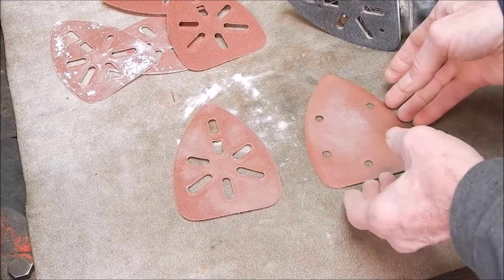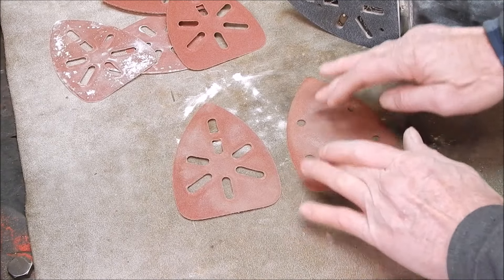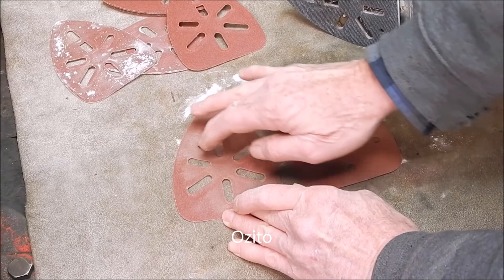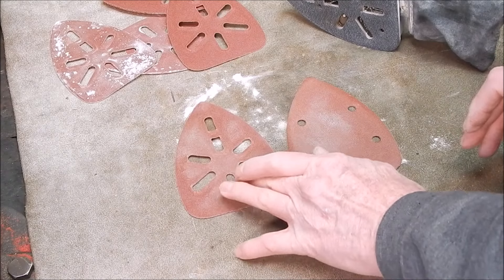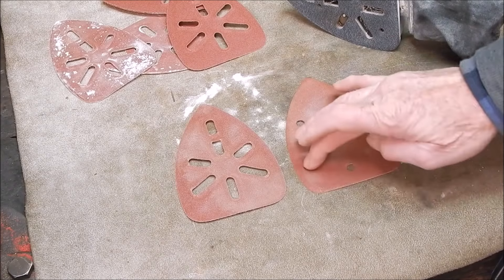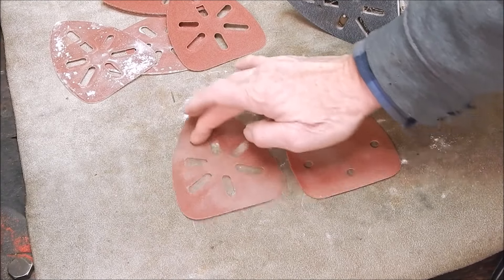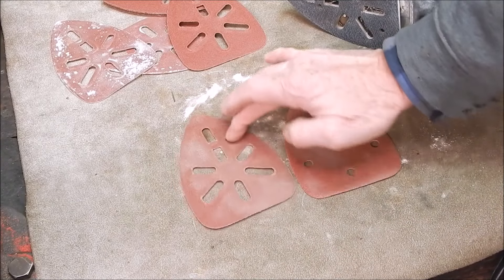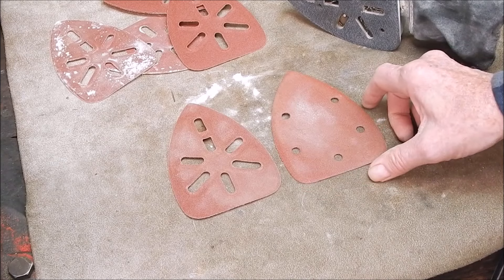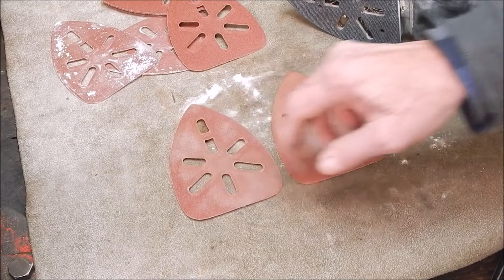The big price difference must mean something. They both sanded equally well, but the Temu one seemed to be going off towards the end fairly quickly. If you feel the grit on the Temu — here, on the unused section — it's quite shiny. Against the Ryobi, it's very gritty. No slide. That's the difference. These are both 120s, but the Temu one I can slide my finger over even on the unused part. The Ryobi is gripping. The Temu is doing nothing. So basically, you get what you pay for — they're a third of the price, but grit-wise there's no comparison.